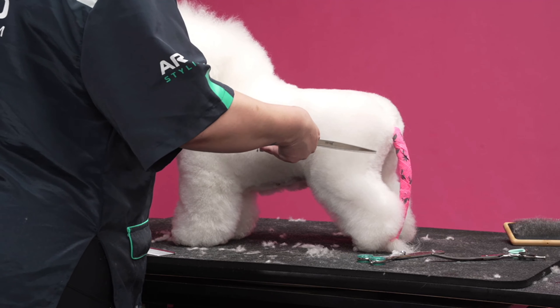If you have a dog that's maybe a little bit straighter in the rear — which sometimes is the problem — you can create a little bit of that knee by just leaving a little bit more hair right through here, and that'll kind of help disguise the fact that the dog's a little bit straighter.